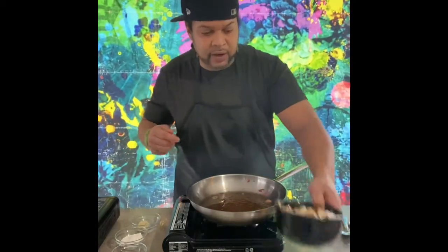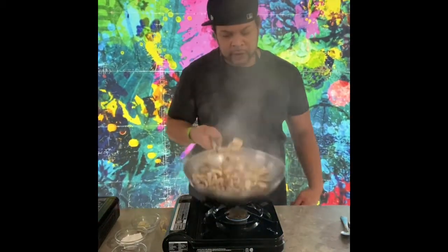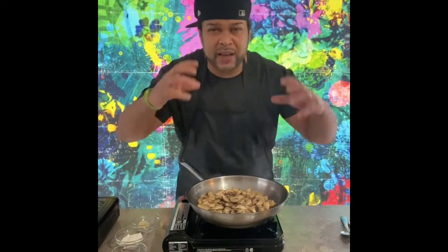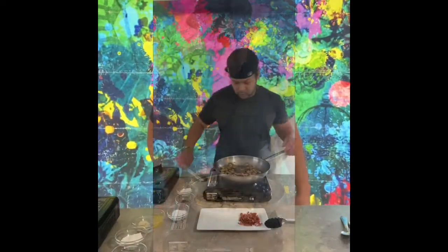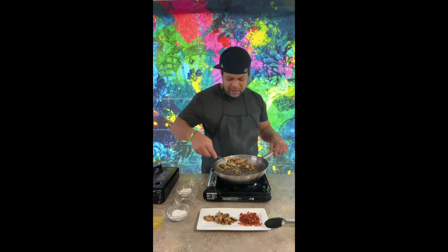So now we just took our bacon out, and we're going right in with our mushrooms — get all that bacon fat and flavor. Remember, our mushrooms are going to reduce down at least about 50%. So we're going to get our mushrooms going and let them cook down in all of that bacon. We're going to hit it with just a little bit of pepper and a little bit of salt. But once those reduce down in size, we're going to pull those out as well. As you can see, our mushrooms have reduced in size and have pretty much absorbed all of the bacon fat and flavor.